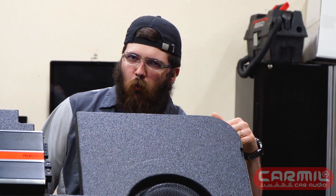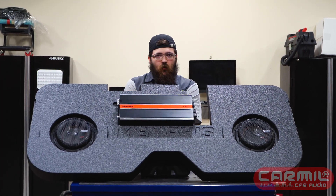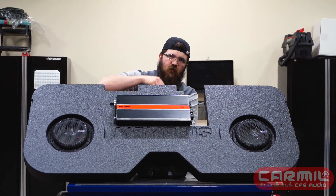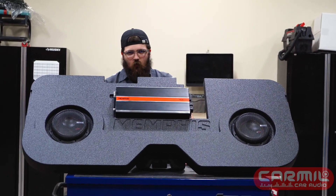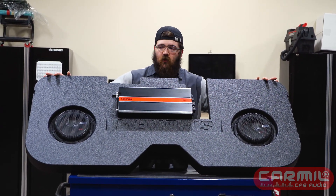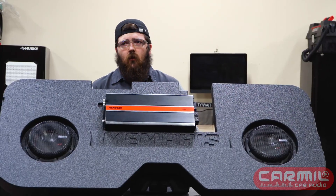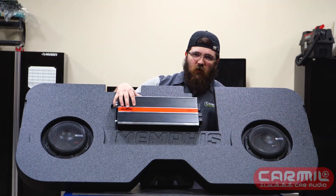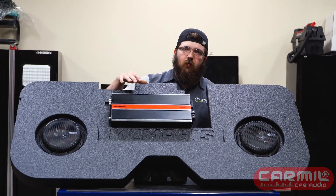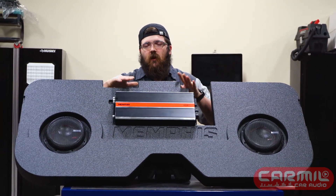Same thing on here — it's got a one ohm impedance on the bottom, and the amp is on the back side, which makes for a very clean install. Same thing with the box as far as the rhino line interior — it makes it look that much better. It's got the grills on the front and the amplifier, as talked about in the last video, pairs perfectly with these subs. These are the exact same subs as the last video — same power, same rating.